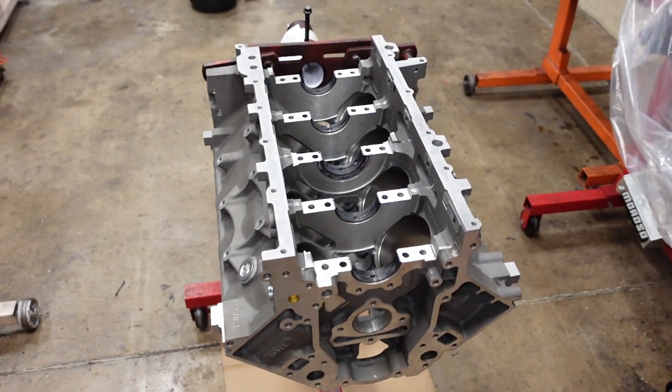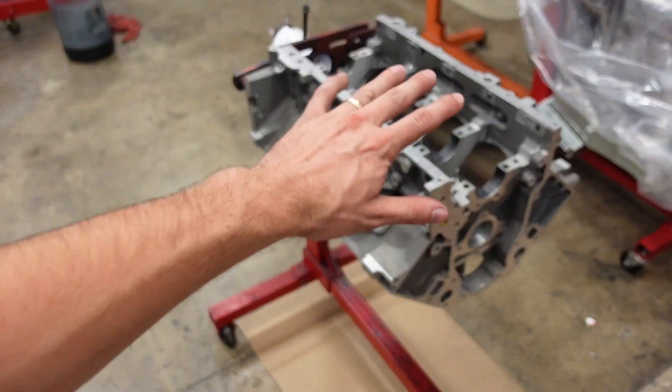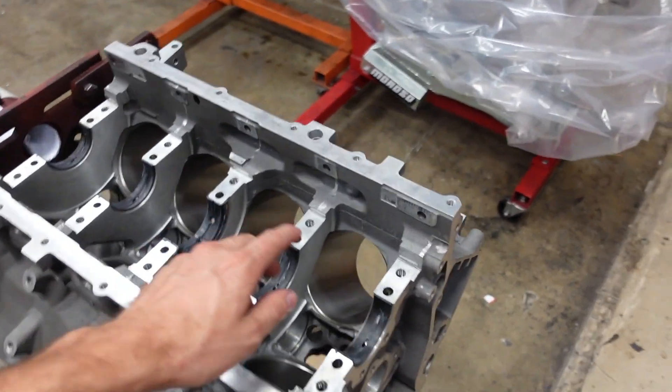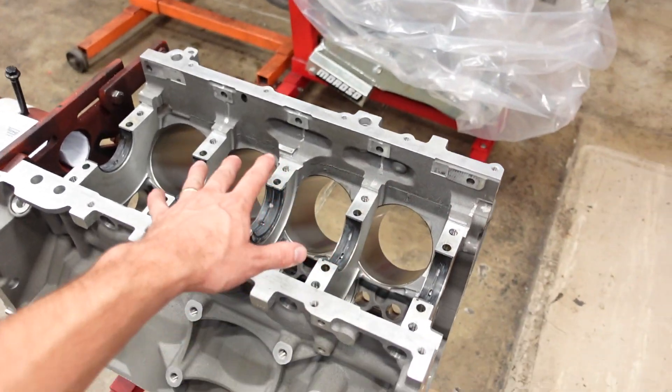This is the engine block we're going to be working on today. It's a brand new LS3 straight from GM. The only things we do to this block is a plateau-honed job with torque plates, and then a little bit of stroker clearancing because this is going to run our Smedding 4340 forged 4-inch stroke crankshaft. I generally like to stick with a 4-inch stroke crankshaft whenever you're working with a factory engine block. In an aftermarket block you have a lot longer cylinder sleeve — except for the LS7 — and so the piston is much more supported with any stroke over 4-inch, but in a factory block 4-inch is kind of the max I want to go.